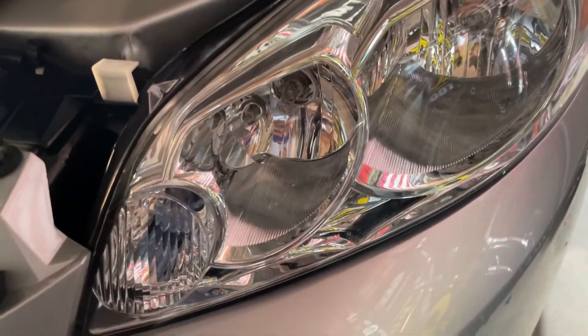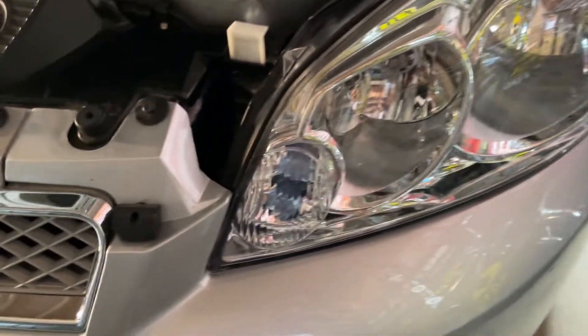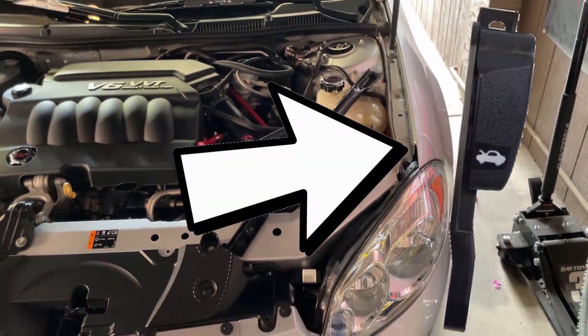I'm going to be showing you how to do your low beam, your high beam, and I already made a video on how to do your turn signal but I'll throw that in as a freebie since I'm upgrading all of these to LED. So let's get straight into the video. The first thing to do is pop your hood — there's a little black lever on the left down below underneath the dash, you just pull and your hood will come up.